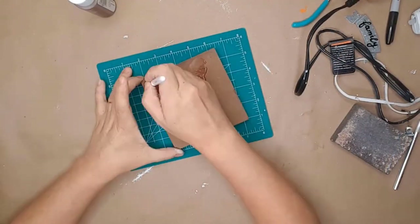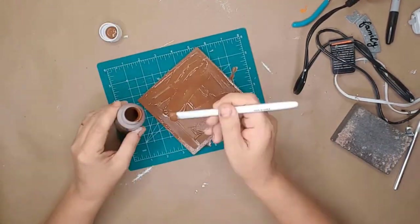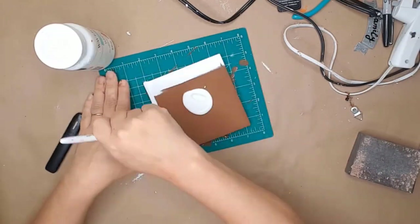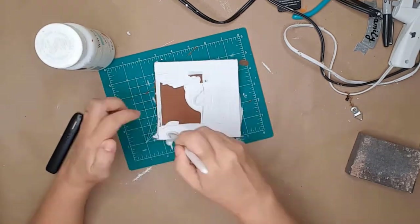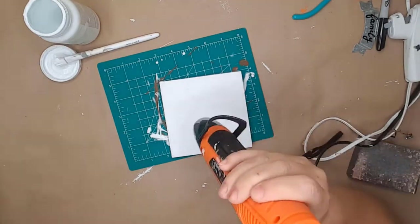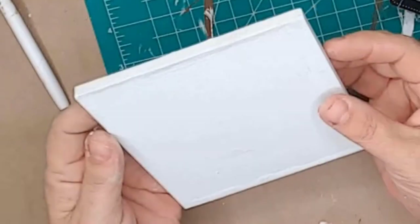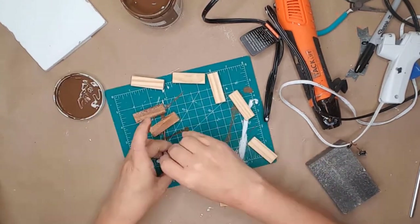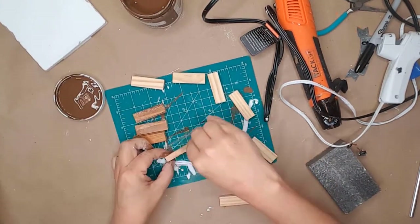I decided to paint the picture with brown acrylic paint first and then used white chalk paint. At first I thought the sign was actually wood, but it was actually hard pressed cardboard — so the alcohol made some of the edges swell up. I decided to use tumbling tower blocks to create a frame around the edge to cover up the swelling.